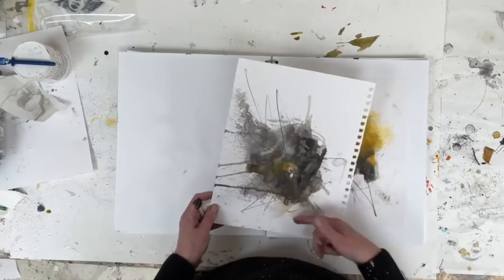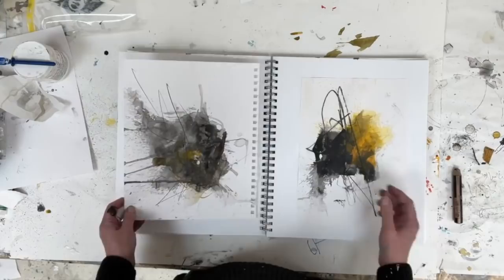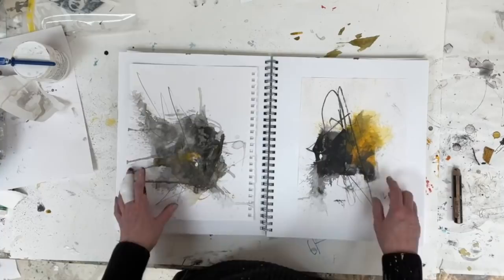Even the marks I made drawing are thinner — done with a pencil here — whereas there they were made with a big thick woody crayon, which makes a much bolder mark. So I can look at that and say, hmm.